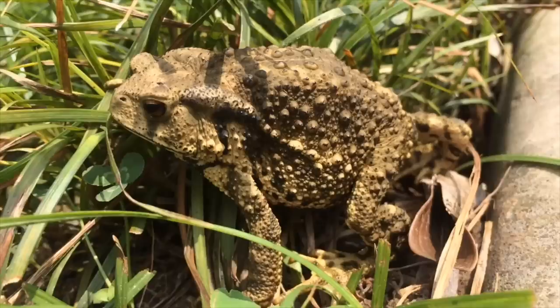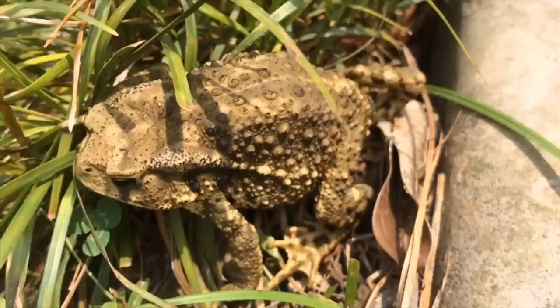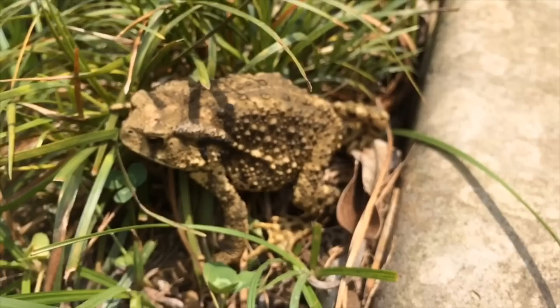Oh, and before I forget — I saw this really cool toad while walking down the street. I don't see a lot of toads here in Shanghai, so if anybody can name the species in the comments, let me know. Thanks for watching — now get out there and train.